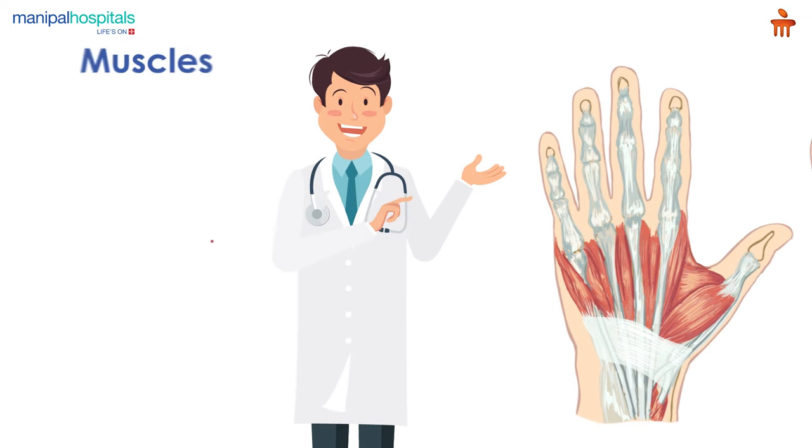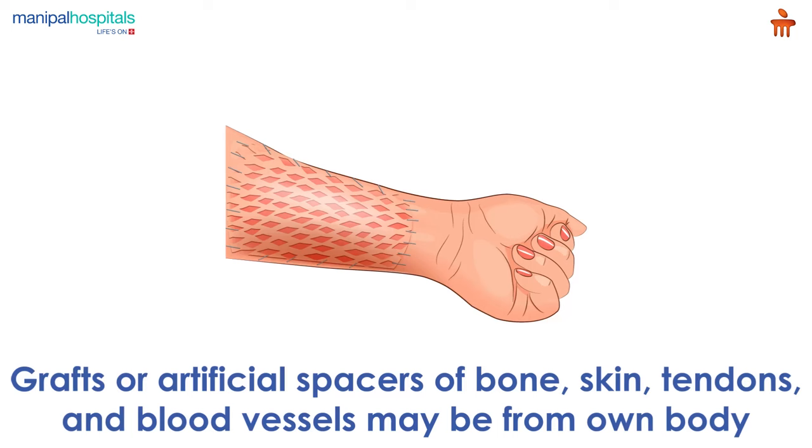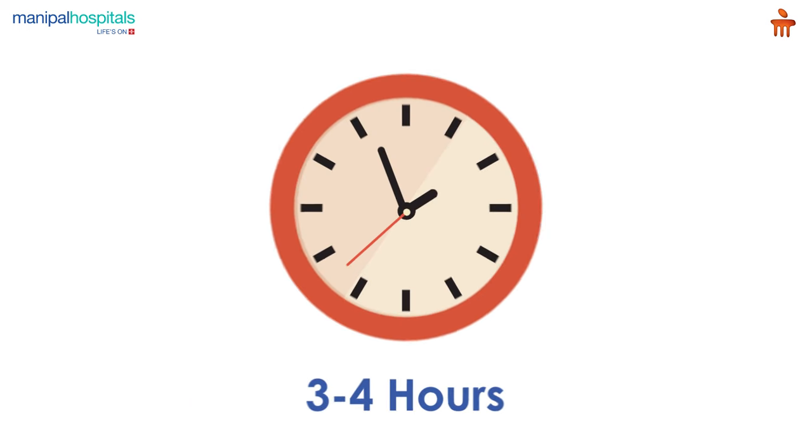The doctor then repairs the damaged muscles, tendons, arteries, nerves, and veins. Sometimes grafts or artificial pieces of bone, skin, tendons, and blood vessels may be needed. These grafts can be from your own body or from a tissue bank.